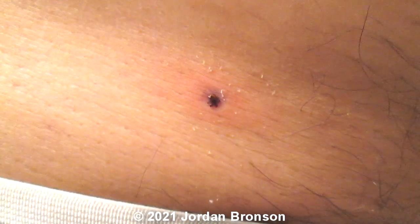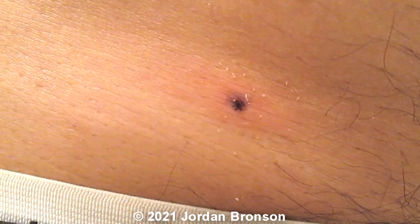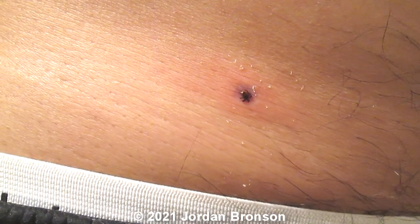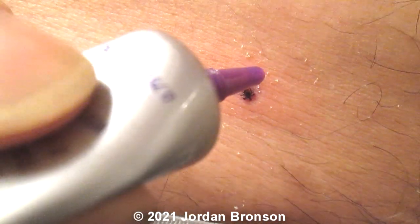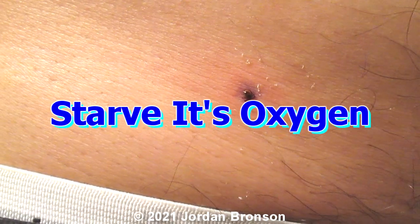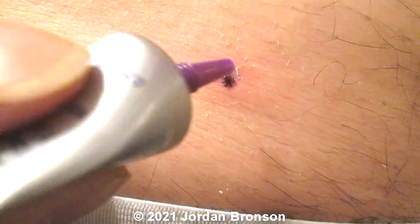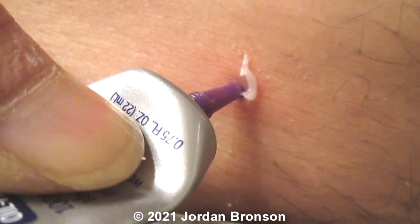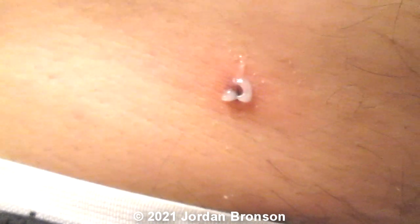You can see right there — just put a dab on it so it can burn it. It won't let go unless we burn it. Now put a bunch of it on and don't touch it too much.